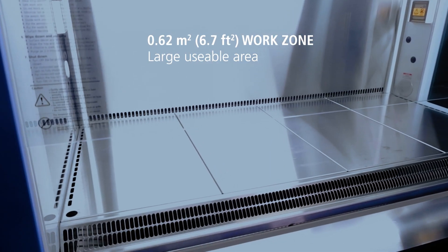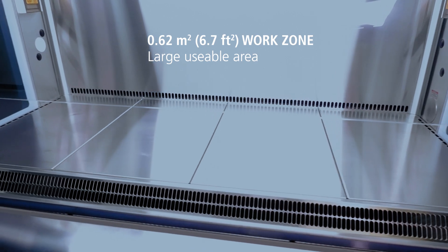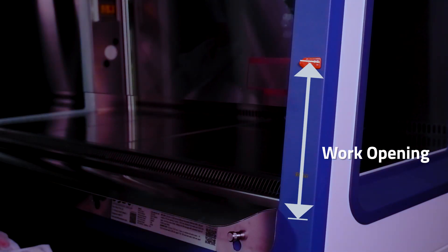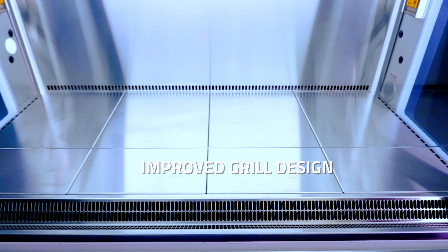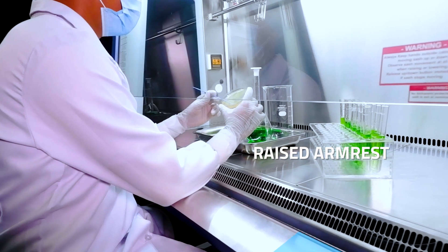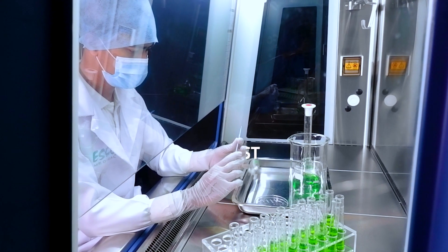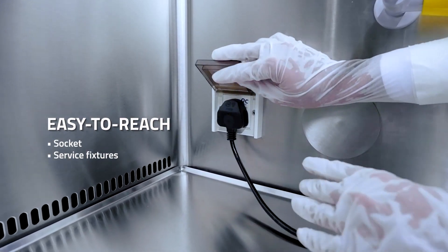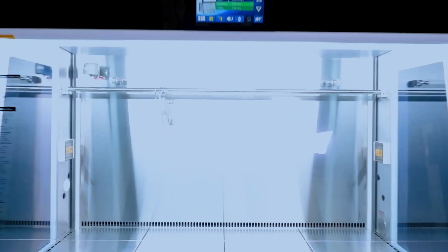The LA2EU G4 boasts a large usable area spanning 0.62 square meters. A motorized sash with ideal work opening at 200 millimeters. Enhanced in-flow grille design featuring a full-length stainless raised armrest, strategically crafted to prevent obstruction and offer ergonomic working support. Easy-to-reach socket and service fixtures — elevate your ergonomic experience with a wider range of options.